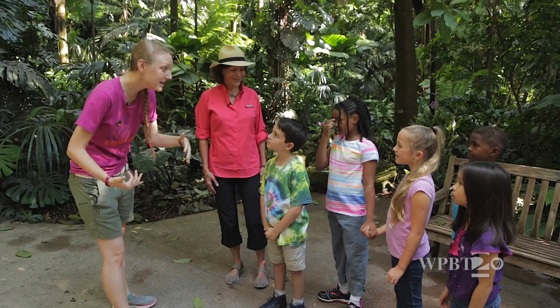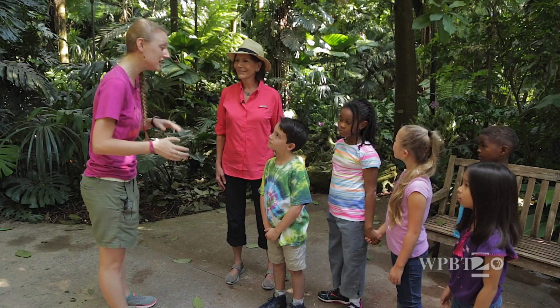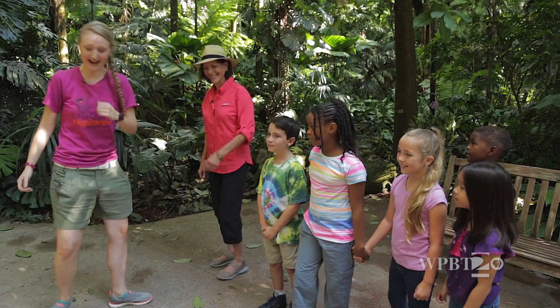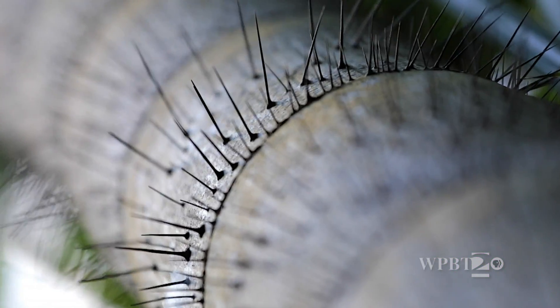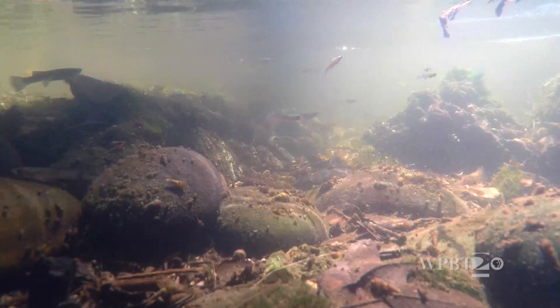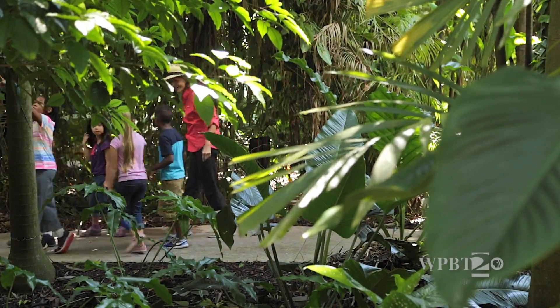Plus we've got lots of different plants and lots of different animals that live in the rainforest, so you think that might be pretty important to learn about. Excellent! Well, let's go. Come on, kids!